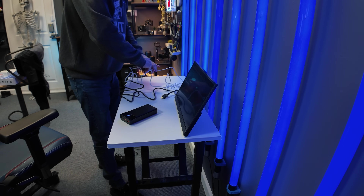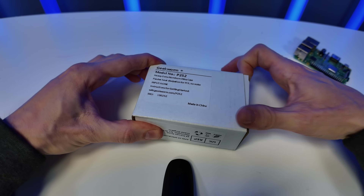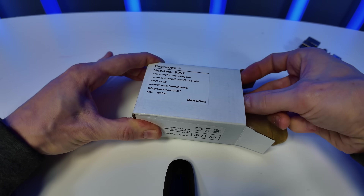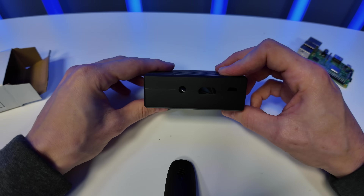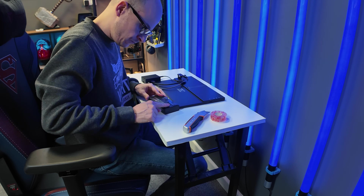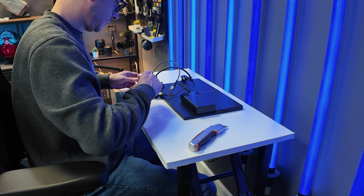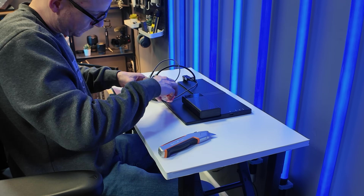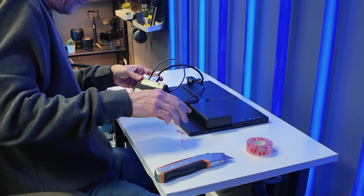I purchased a case for the Pi from Geekworm, around $11.99 on Amazon, so it had some protection and something to mount it with. Running an IT business, cables are never in short supply, so I had plenty of short ones laying around. Using some 3M tape, I secured the power bank and Pi to the back of the screen and, hey presto, a portable home touchscreen dashboard is born.